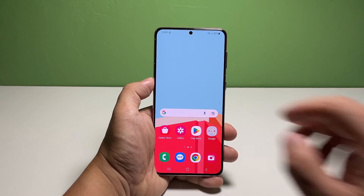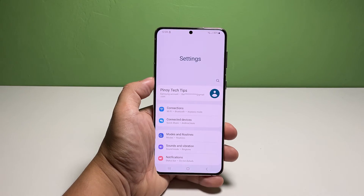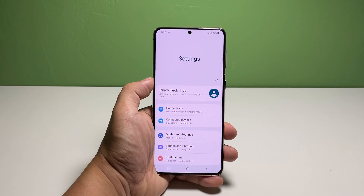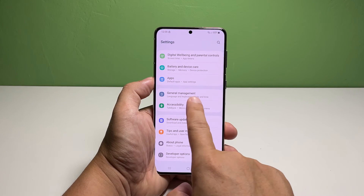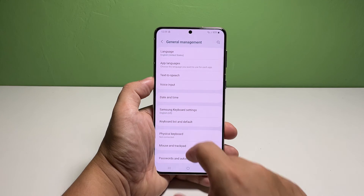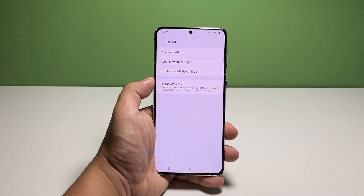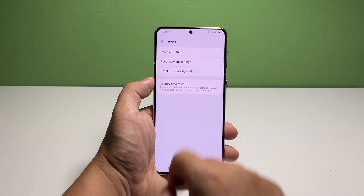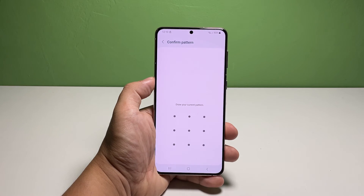Here's how it's done. Pull up the app drawer and tap Settings. Scroll down and tap General Management. Scroll down again and tap Reset. Select Reset Network Settings. Read the information on the screen and tap Reset Settings. Enter your security lock if prompted and then tap Reset.